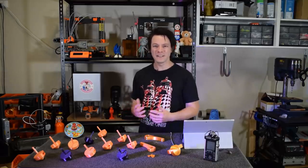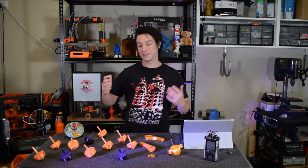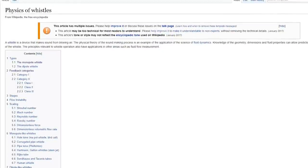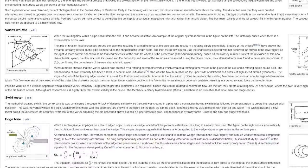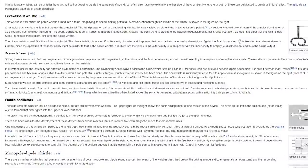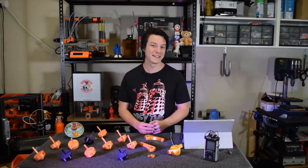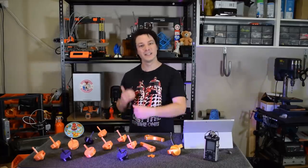But how do you even design a whistle? Well it turns out, as with many things, it's a lot more complicated than you might think. If you feel like going down the rabbit hole, check out this Wikipedia page on the physics of whistles. There are so many different geometries which can create a sound, way more than I ever imagined. I'm going to go down the route of research, prototype, test, refine, and continue on that loop until I get the result I want.